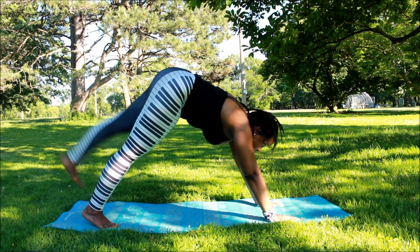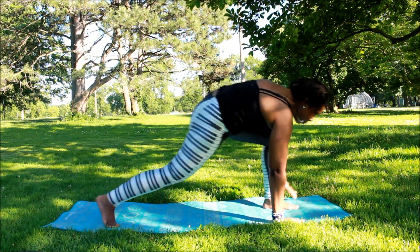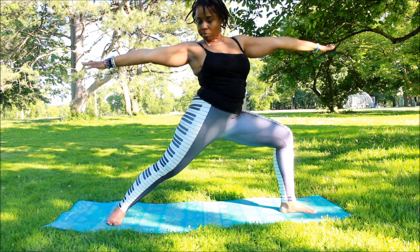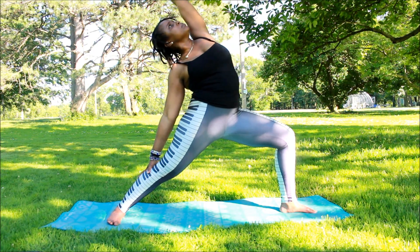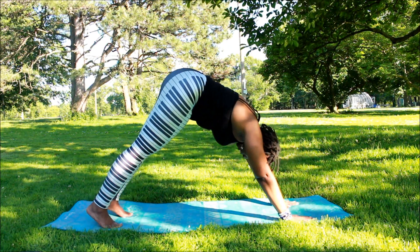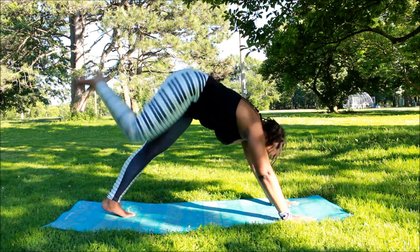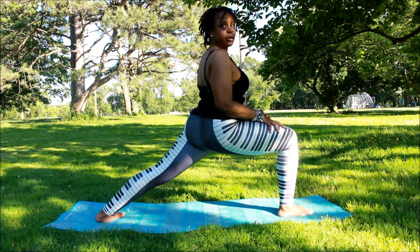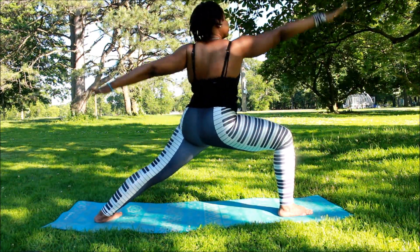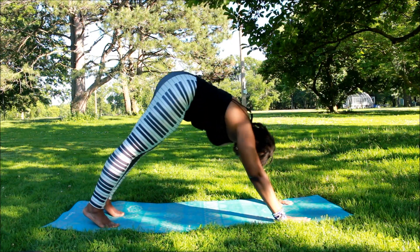We're going to go into downward facing dog and do some of these while tightening the core. Then we're going to go into warrior poses — warrior two, peaceful warrior or reverse warrior, warrior one. Bring it back down, back into downward facing dog. Do the same thing on the other side as on the first side, then go into warrior poses, peaceful warrior, reverse warrior, and bring it back down.